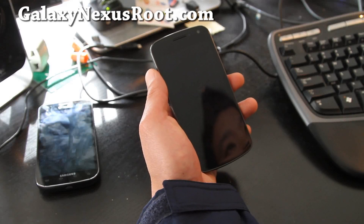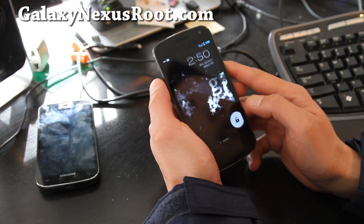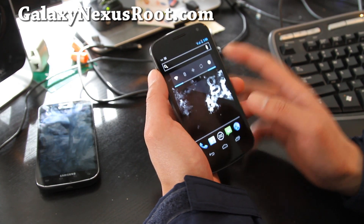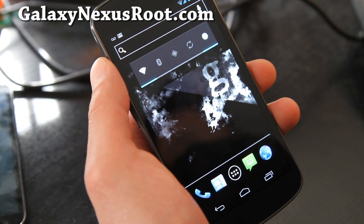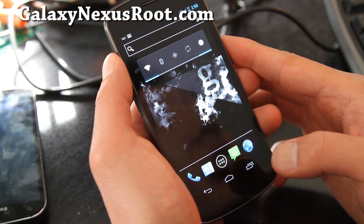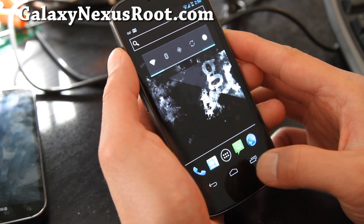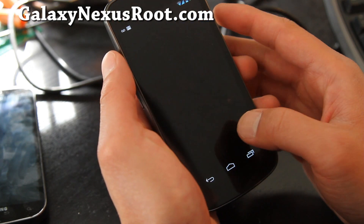Hi folks, this is Max from GalaxyNexusRootTalk.com and we're on a marathon. I'm gonna be trying to go through every phone I have and put different ROMs on for the next whole year. Anyway, I've got the Gummy Nex ROM for the Galaxy Nexus. This one is actually pretty cool.